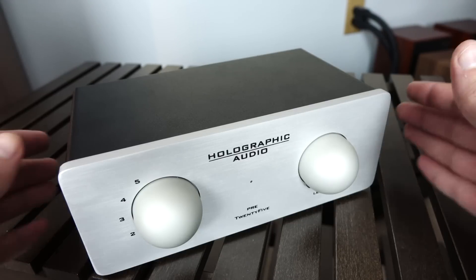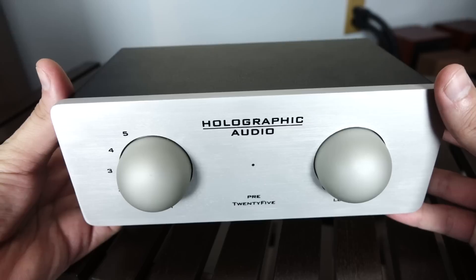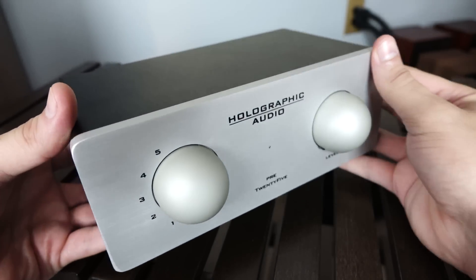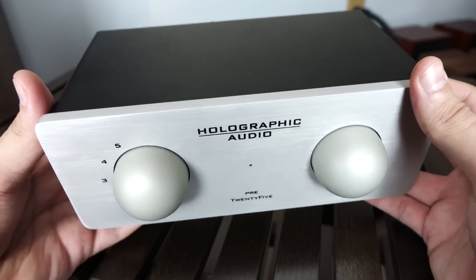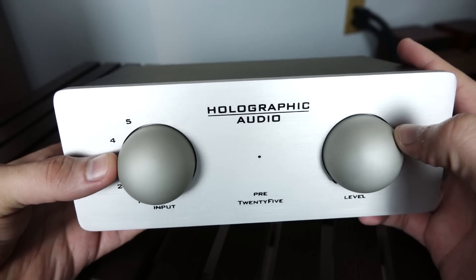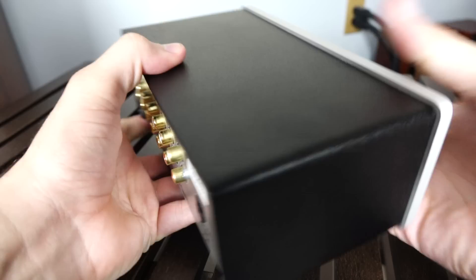So let's kick things off by looking at the Pre-25 preamplifier. Now, as mentioned before, this is a simple line stage design that carries an MSRP of roughly a thousand US dollars. And what do you get for the money? Well, you actually get a component that's incredibly well made. The chassis features all metal construction, and the knobs are both unique looking and pretty well made. And in my opinion, when they're placed next to each other, don't they kind of remind you of something? Maybe I'm just being way too immature here.